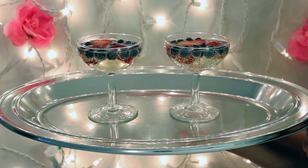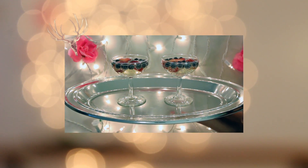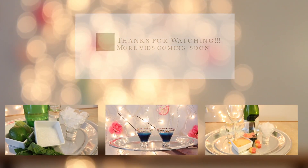And there you have it — a simple, beautiful, classy drink to enjoy with your friends. If you like this video, don't forget to check out my other three videos within this drink series. More videos are coming soon. Have a video topic you'd like me to make a video about? Leave it in the comments below.